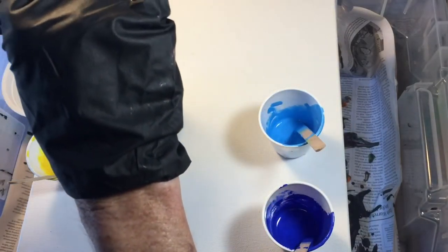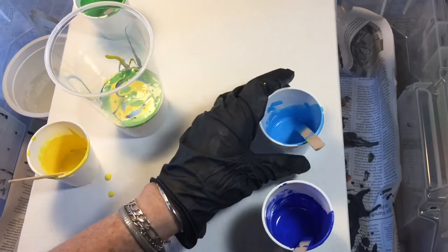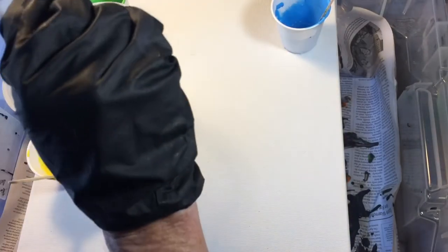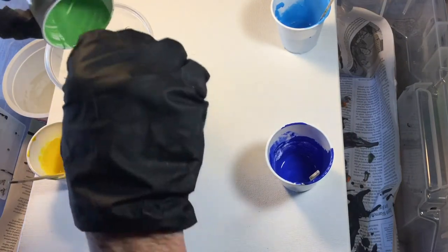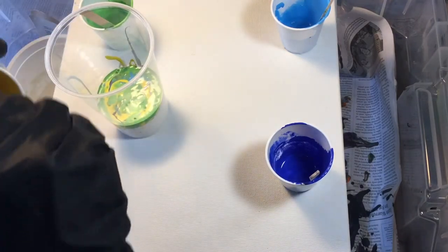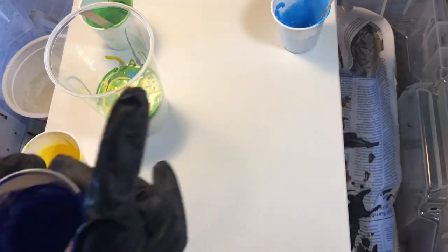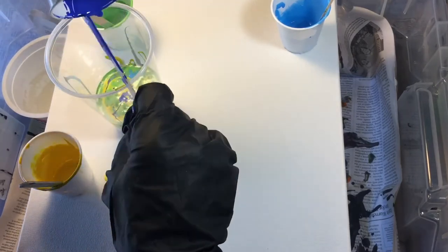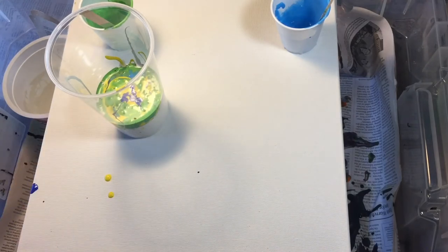I'm just putting a little bit at a time of all my different colors, and you can see they're starting to make little bubbles and things. A little bit more of the dark blue, a little bit more green. Each one of these colors has a different kind of weight of viscosity, which makes it kind of keep separate from the other colors. And a little bit more of this nice dark blue — so this should be a very tropical, cool, refreshing look. We're going to set our cups off to the side.